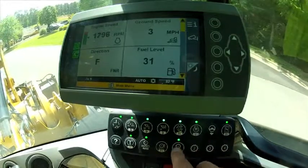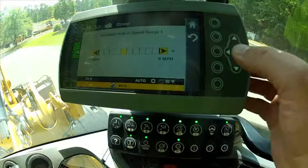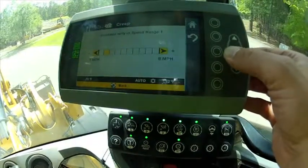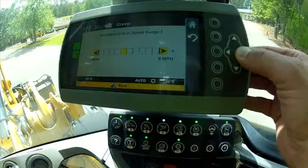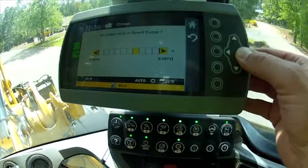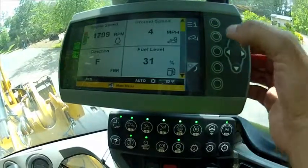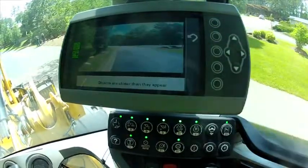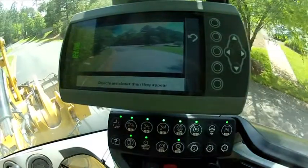Notice that I can make a real-time adjustment to ground speed while I'm brooming — I can dial my speed all the way down or adjust my speed up as needed. Also, notice that if I want to watch behind me, I can easily turn on my backup camera while brooming forward, so I can see any cars that are approaching from behind.